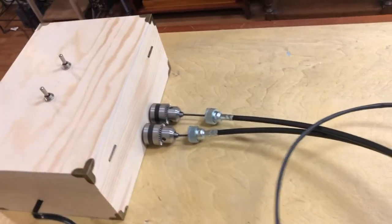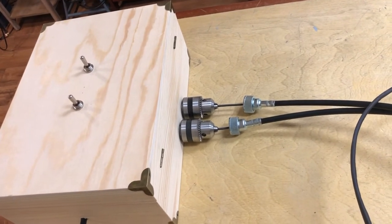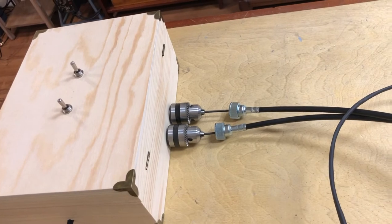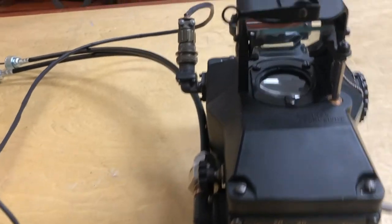Here we have fashioned a controller system with two reversible motors that allow us to operate these drive shafts and demonstrate the compensating mechanism.